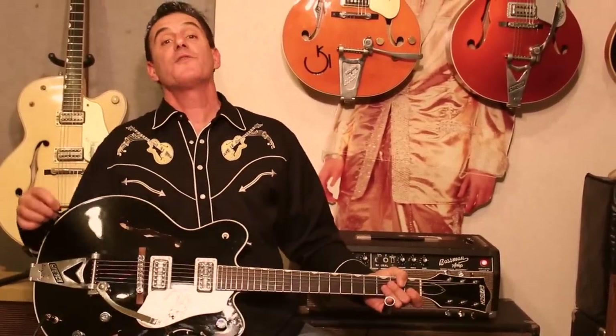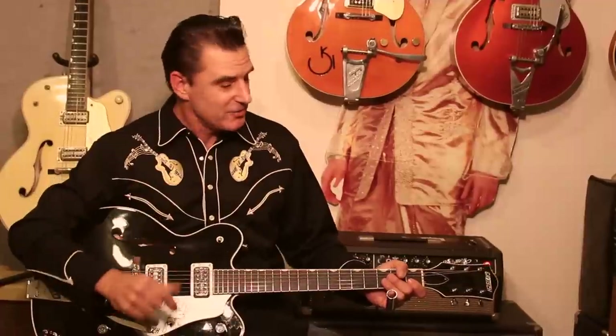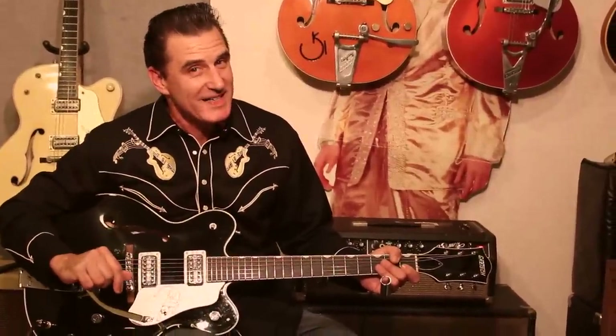This is Michael W. Stan from the Alterbillies encouraging you to take the Black Panther for a test ride today. I promise you, you will not be disappointed. This is one fine guitar.